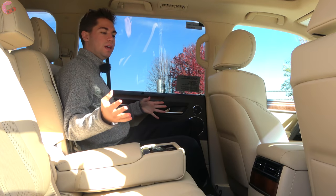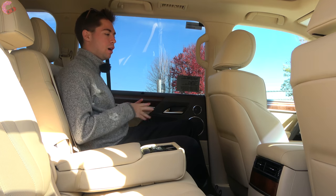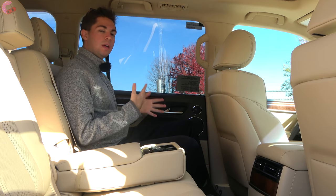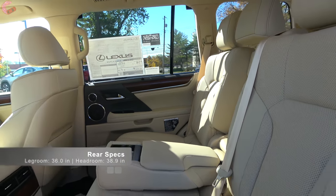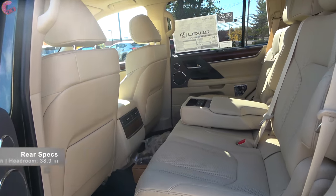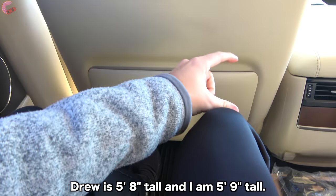Hopping into the LX's rear seat, you're going to be coddled with all types of equipment and luxury back here. This is an area where it's probably going to be smaller than some other SUVs you could get for a hundred thousand dollars, coming in at 36 inches of rear leg room and 39 inches of head room. The seating is stadium style, so you're going to have a little bit lacking in the thigh support area and you also can't slide your feet up under the seat - so this is not quite as comfortable as something like an Escalade.